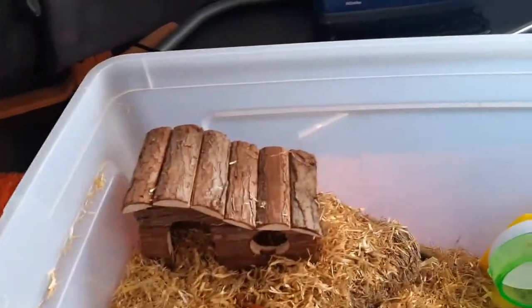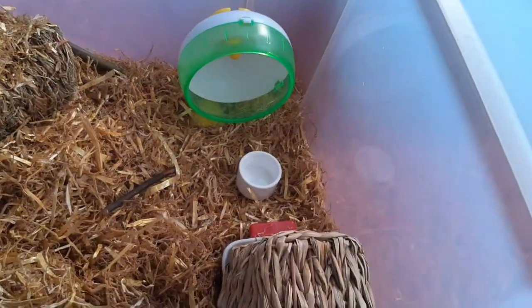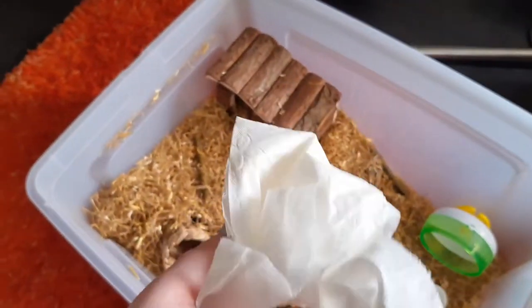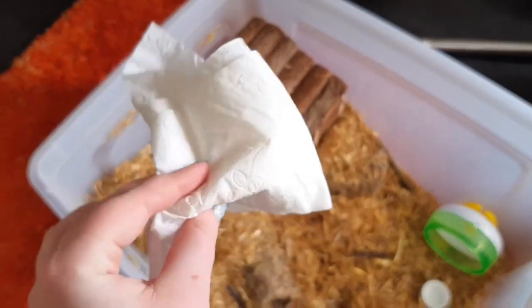This is how far I am now — I've added a hide, his wheel, his water dish, some tunnels to help him burrow, some chew toys, and some snacks. Another hack: toilet paper makes amazing bedding that hamsters can nest with.